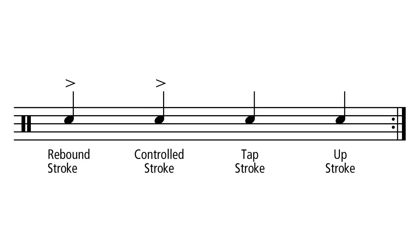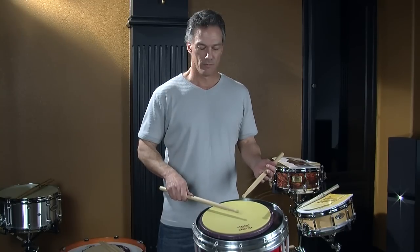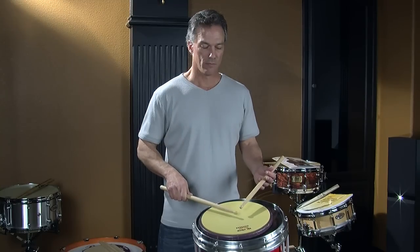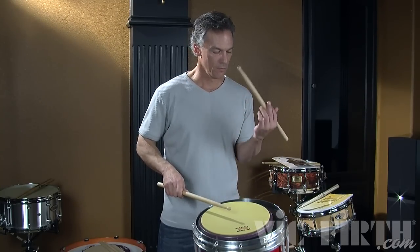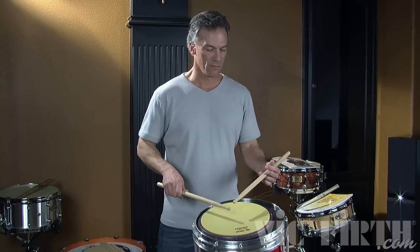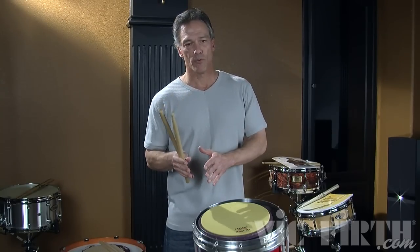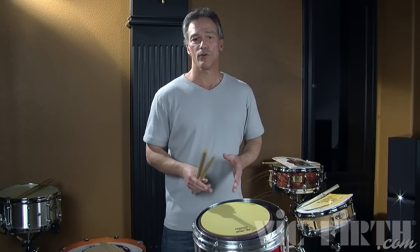Here's an exercise that consists of all four strokes: rebound stroke, controlled stroke, tap, and upstroke. Work on those strokes and you're going to have more speed, more power, and more endurance and play all the rudiments correctly. As we go through all these videos, we're going to be mentioning those strokes. All of the rudiments, except for the multiple bounce roll, consist of those strokes. And that's it.